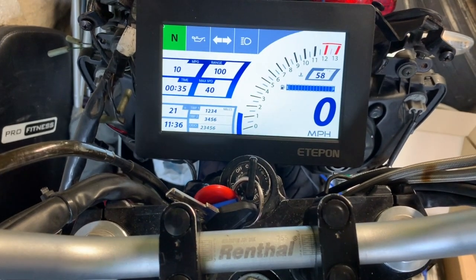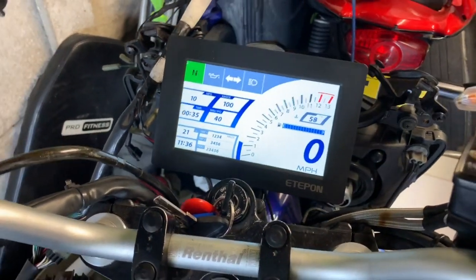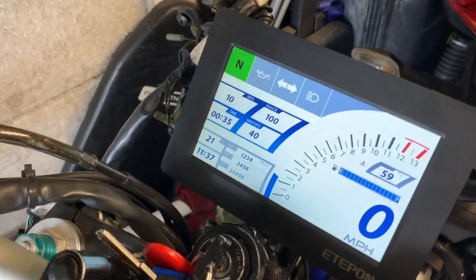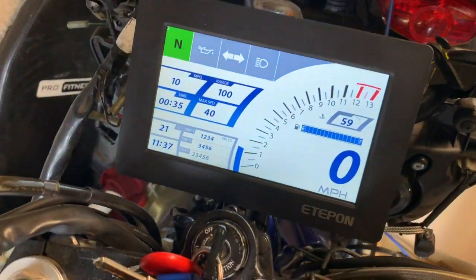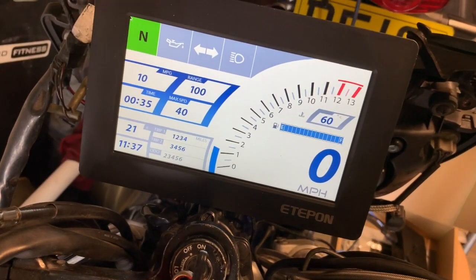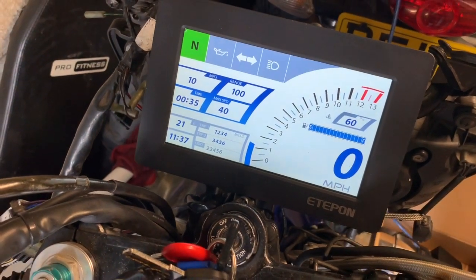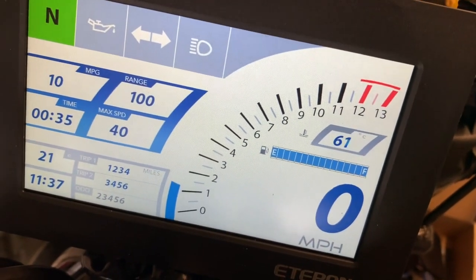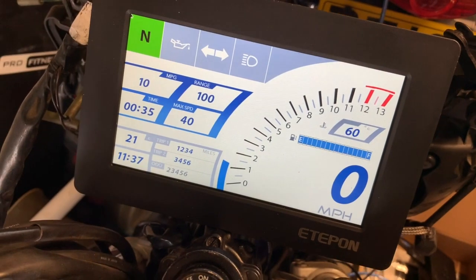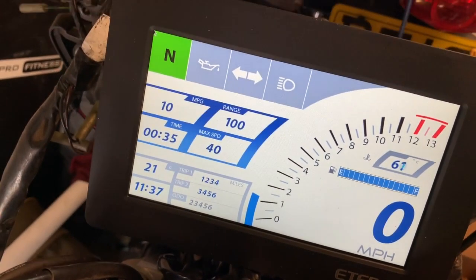Let's turn the engine on. And there you go — the first test of the TFT dash project kind of works. You can see the temperature of the engine coolant creeping up there. Might need to average that out, need to average the speed out, and get the other bits of information working.